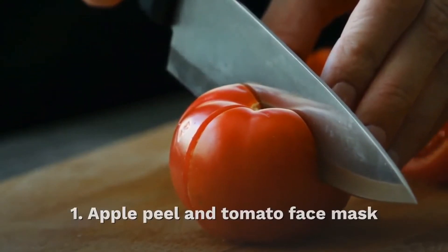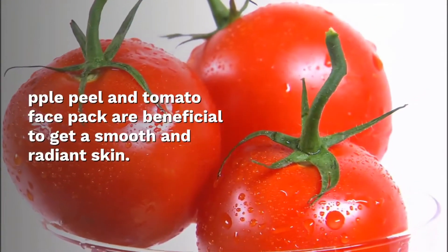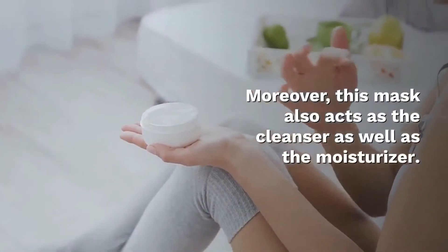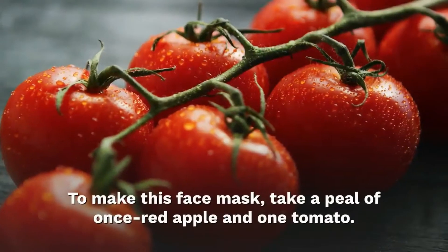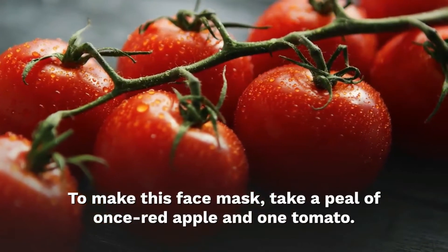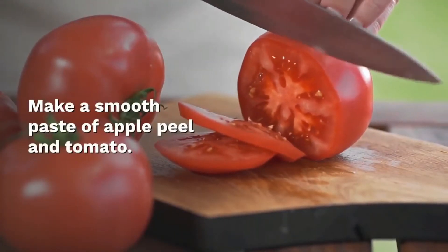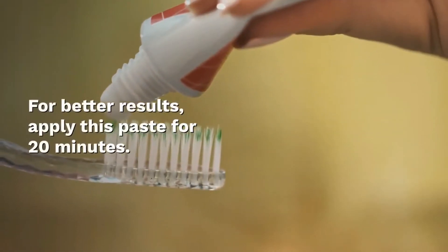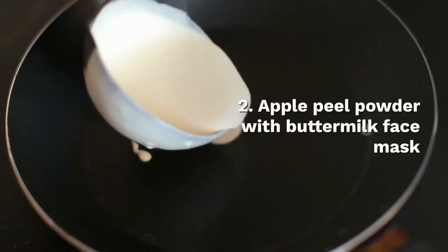First, apple peel and tomato face mask. This face mask is beneficial for getting smooth and radiant skin. It also acts as a cleanser and moisturizer. To make this face mask, take the peel of one red apple and one tomato, and make a smooth paste. Then add 1 tablespoon of buttermilk. For better results, apply this paste for 20 minutes.